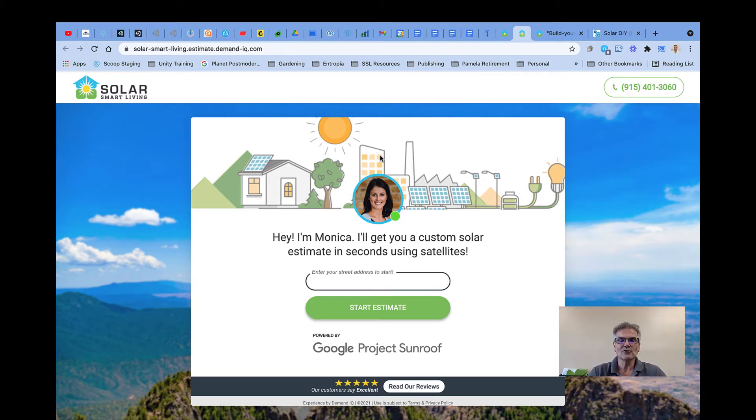Monica probably helped you out. You started out with putting in your address and got taken through the entire process. At the very end, it probably even asked you if you wanted to upload a copy of your electric bill or set up an appointment.